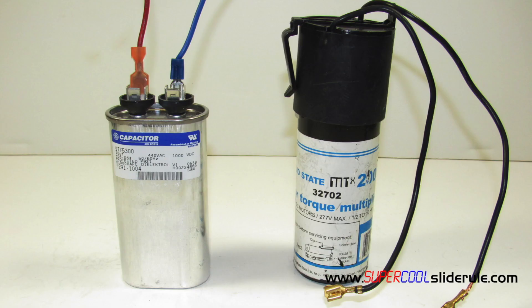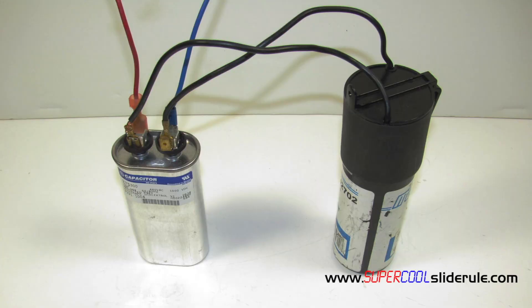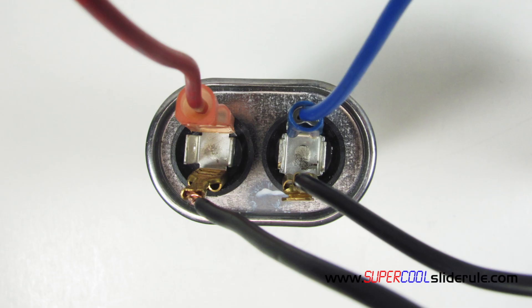To install it, the run capacitor for the compressor or motor is located. If it is a single capacitor, it's very simple to attach. Either wire attaches to either terminal, as shown here.